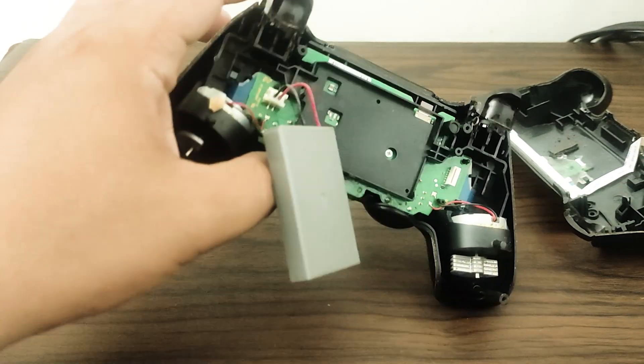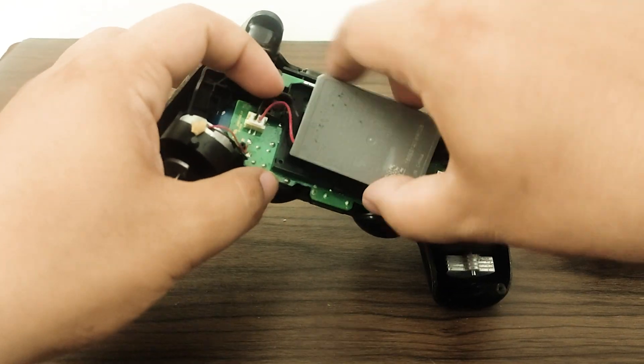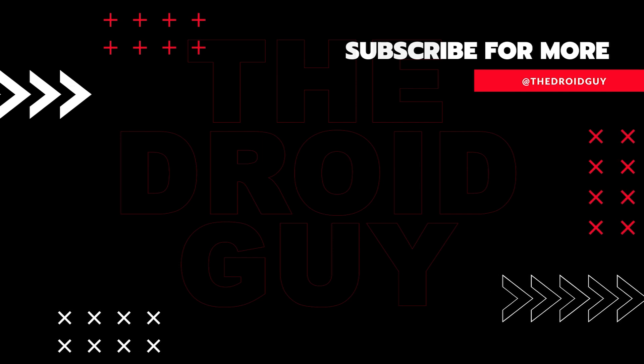That's it. If you think that this video is helpful, we would appreciate it if you can leave a like or comment, subscribe to our channel, or share it with your friends. This can greatly help Google's algorithm find and recommend this to others.